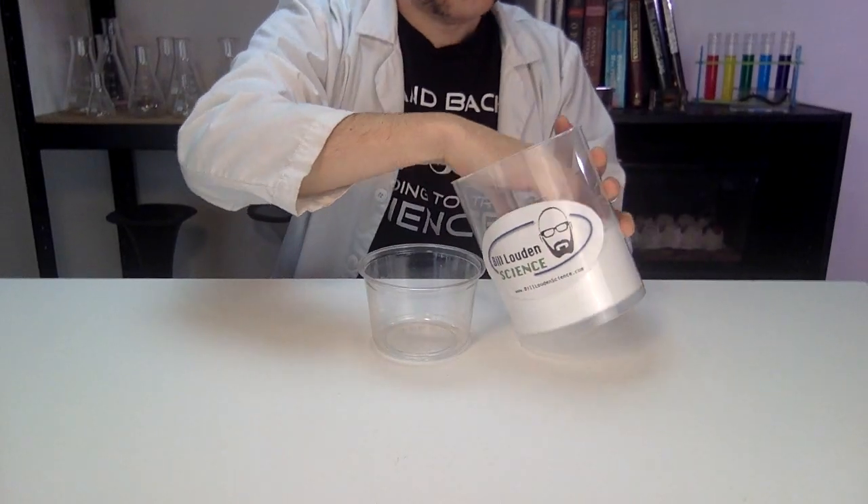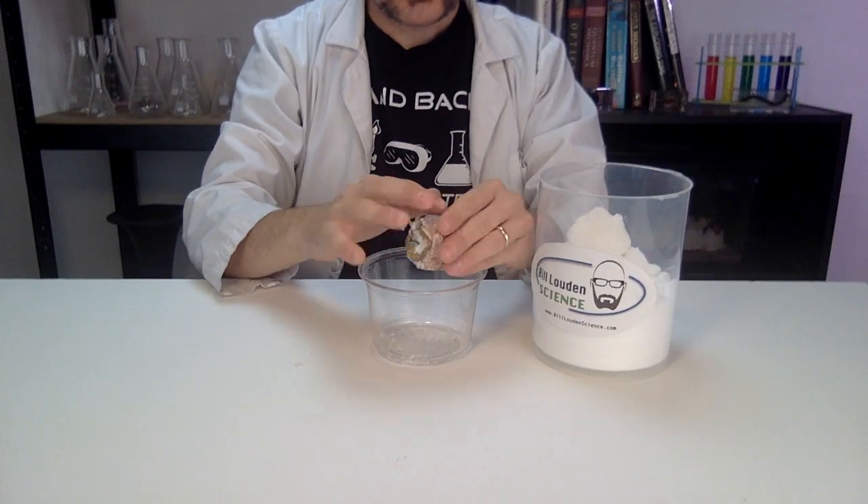The mixture is a desiccant. It pulls moisture out of the apple, causing it to shrink, shrivel, and dry — the same way real ancient civilizations mummified their dead.